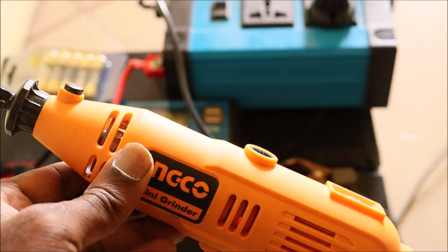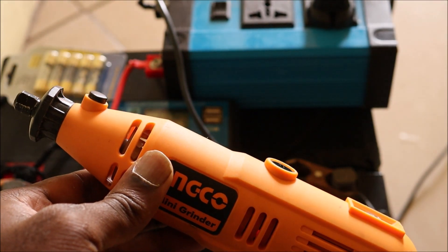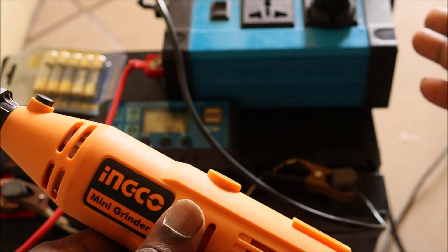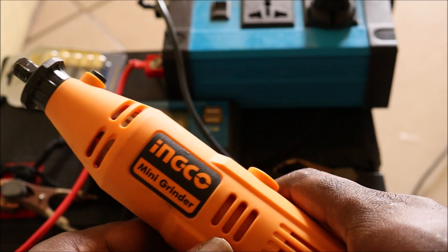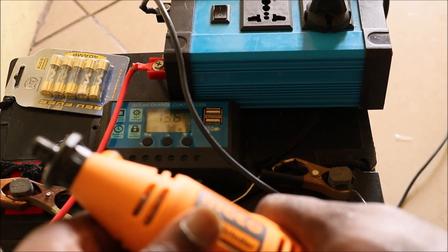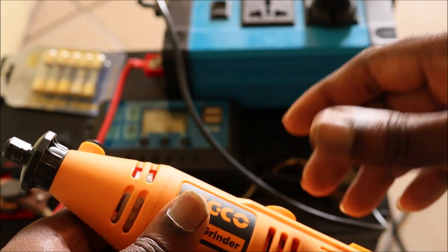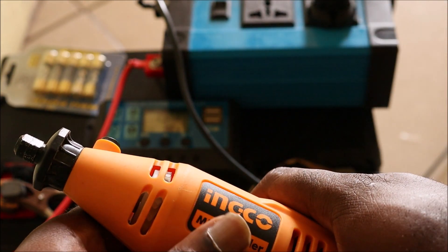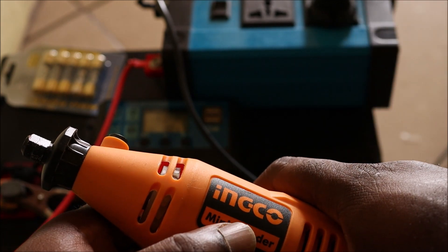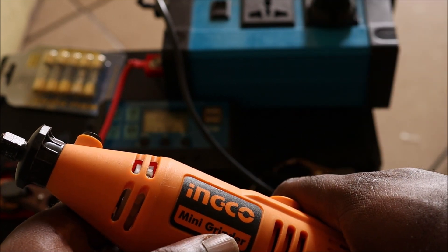I hope this video was helpful in setting up your solar panel and solar charge controller. There are also different types of inverters you can use. If you have any vital information to add or something I could have included, you can do so in the comment section below. My name is Lens and I hope this was helpful — if you have any questions, let me know in the comments.